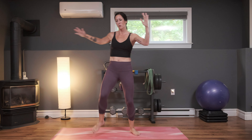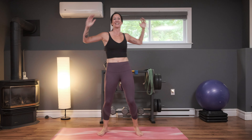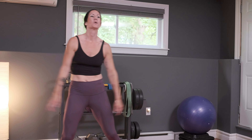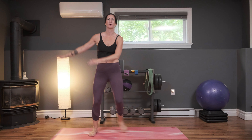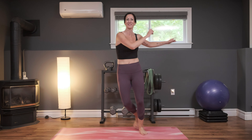If you want more intensity, you can add a little hop to this, but again totally optional — still working hard even if we have a very low impact workout. In three, two, and one — side-to-side step. Breathe and exhale. Nice job. Use this rest to recover — catch your breath again so that you can go full tilt during the next move.